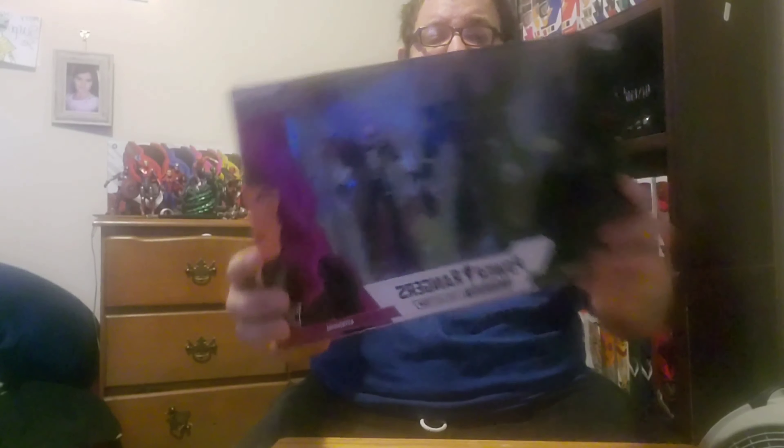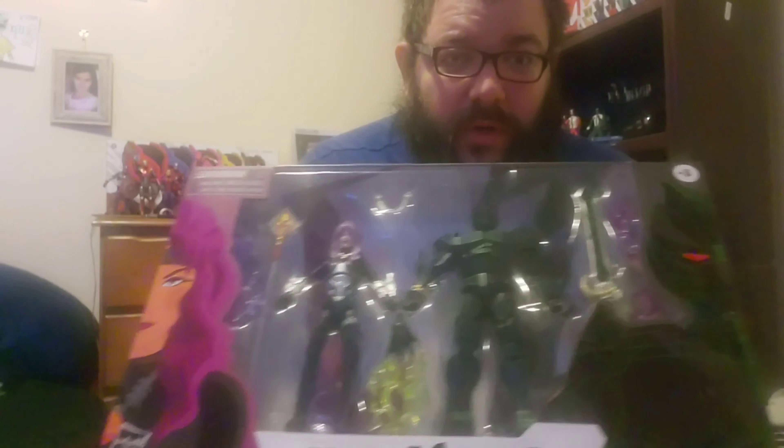I'm opening this up backwards and upside down. As you can see, it's the Ecliptor and Astronomer double pack — pretty cool. I already have Astronomer technically through the Andros and Astronomer double pack, but this one's got a different hair. I really got this for Ecliptor, for his original black body with the green lines everywhere, which is pretty cool.